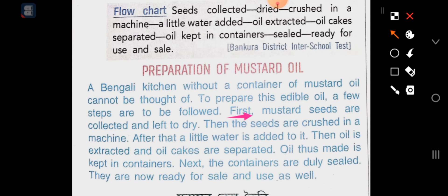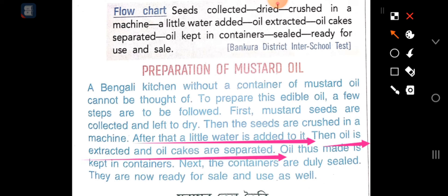First of all, mustard seeds are collected and left to dry. Then the seeds are crushed in a machine. After that, a little water is added to it. Then oil is extracted and oil cakes are separated.